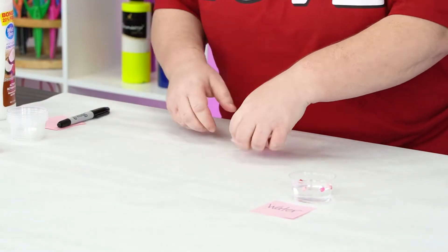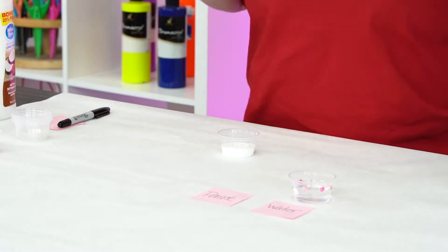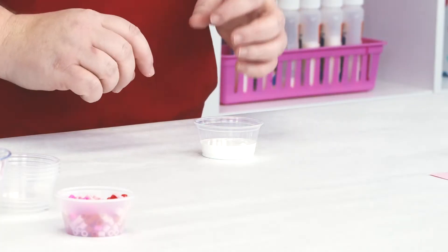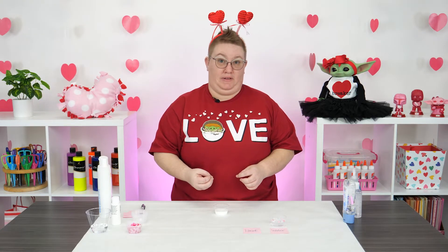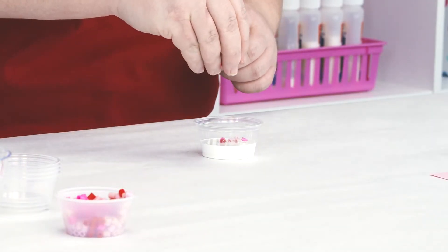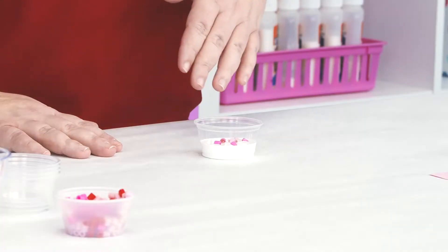Next I'm going to use white acrylic paint. I want you guys to use your eyes for a second — do you see how thick that paint is? So what do you think is going to happen? Are the beads going to float on top or are they going to sink? What is your hypothesis? All right, it looks like the beads are floating, but if you look really close you can see they're starting to sink just a little bit.